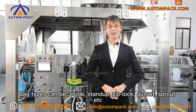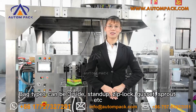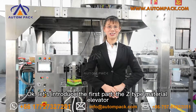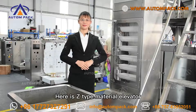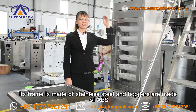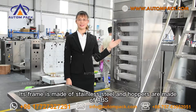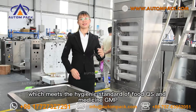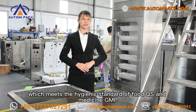Both bag types can be 3-side seal, stand-up, zip-front, gusset, spout, etc. Let me introduce the first part: the Z-type material elevator. Its frame is made of stainless steel, and the hoppers are made of ABS, which meets hygienic standards for food and medicine GMP compliance.